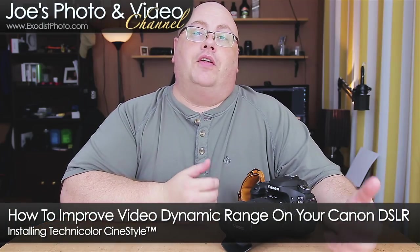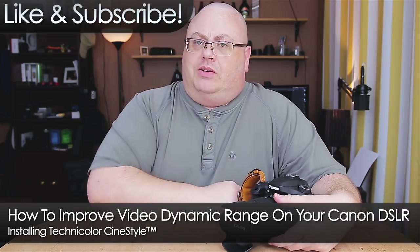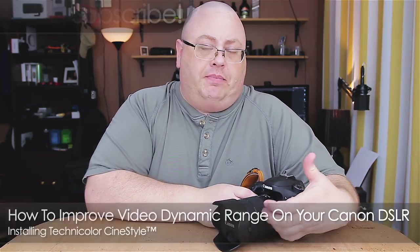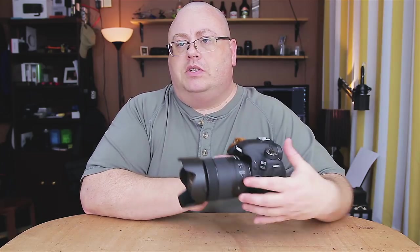Hey everyone, Joe here. With all the talk about the 5D Mark IV and C-Log being introduced, I thought it was time I made a video on how everybody else can kind of increase their video quality and maybe even dynamic range on their other DSLRs.